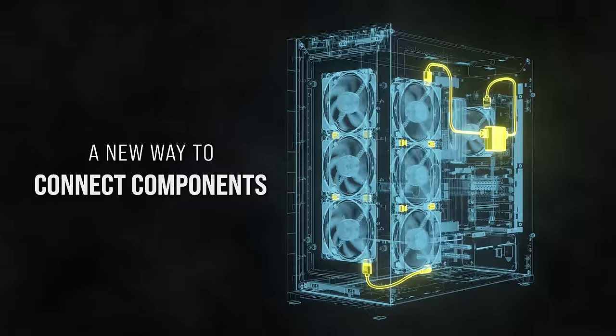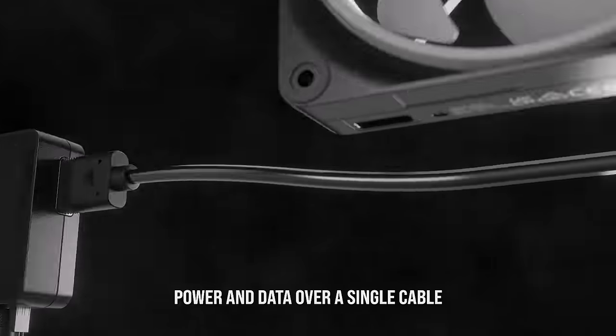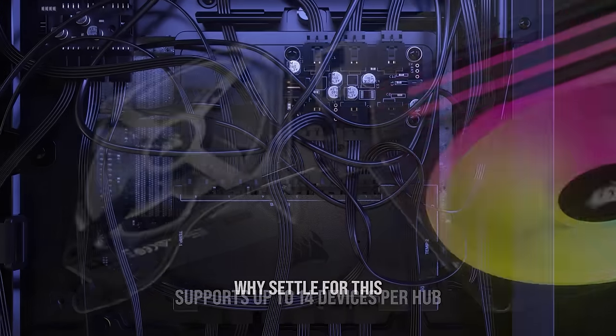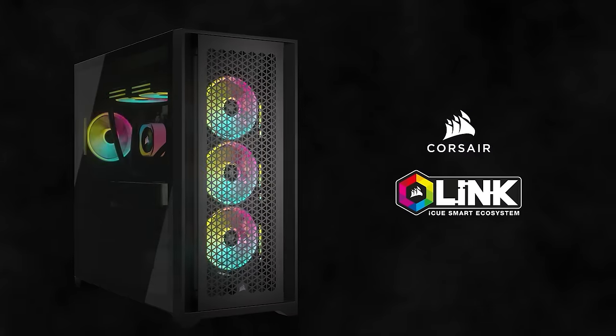The all-new IQ Link ecosystem for Corsair finally removes all the cable clutter from your PC. IQ Link components synchronize RGB lighting and settings between connected devices with a single wire, creating a chain of devices on a single port via the Link Hub. Take control of your system and ditch the clutter by following the sponsored link in the description below.